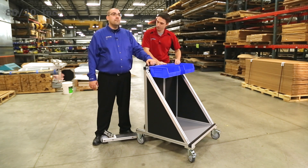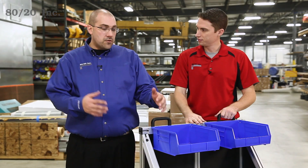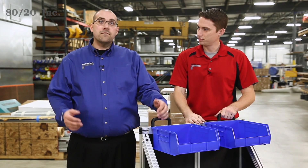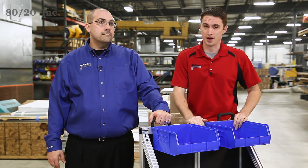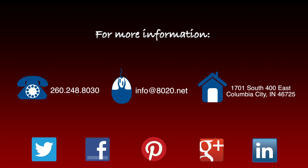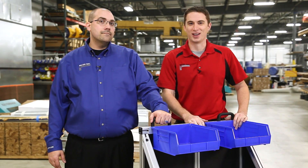We have our scooter cart completed and we're ready to start transporting stuff from A to B. This scooter cart is a great, lightweight, durable transport and it's fun to use. We hope you've enjoyed this segment of 8020's Extreme DIY and we look forward to seeing you again next time. For more information, or if you'd like to design and build your own scooter cart, please visit 8020.net. While you're there, be sure to subscribe for future 8020 videos. And as always, make it a great day.